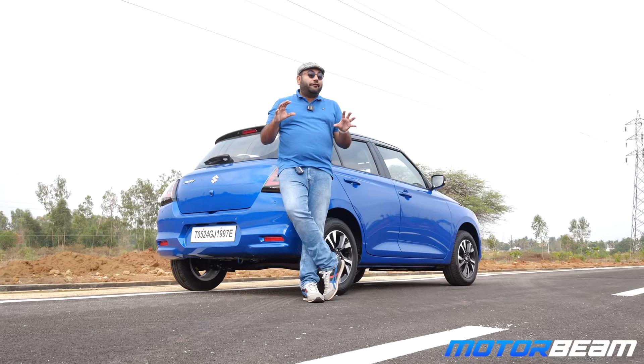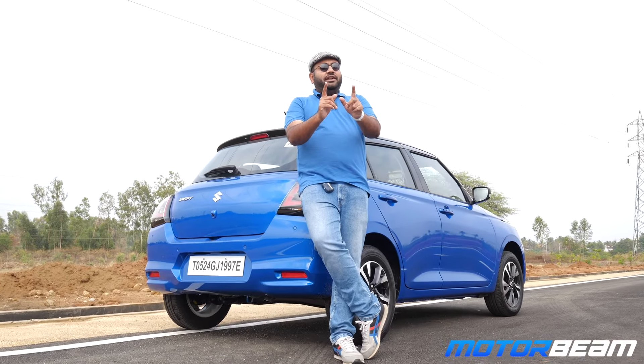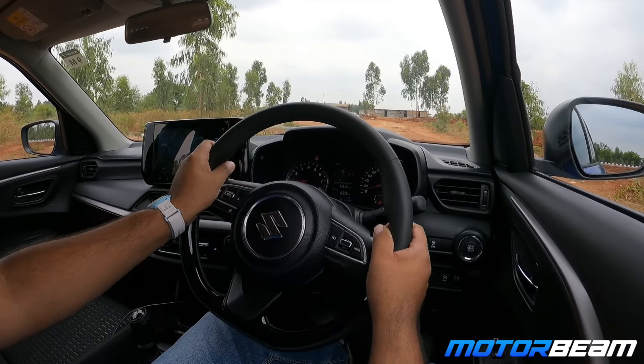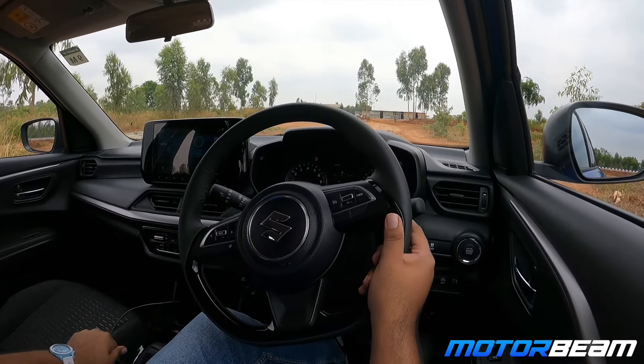Braking performance is strong. You get drums at the back and discs at the front — decent braking performance. The car shows a little movement under acceleration and braking. Now let's see how the Swift performs over bad roads — let's check that ride quality.